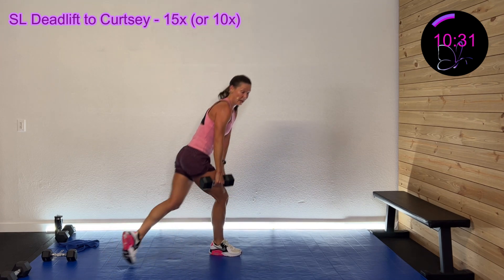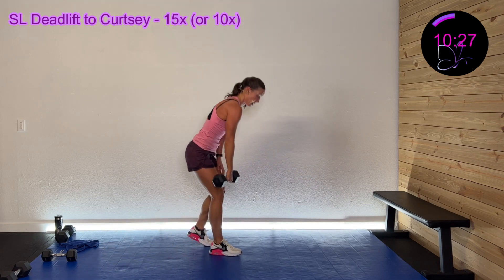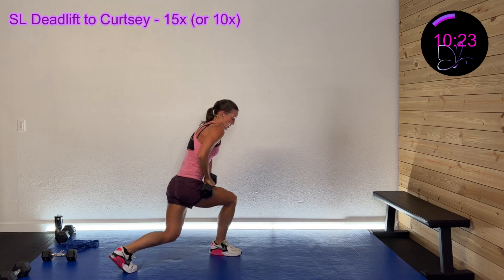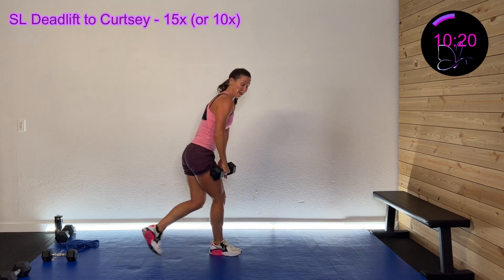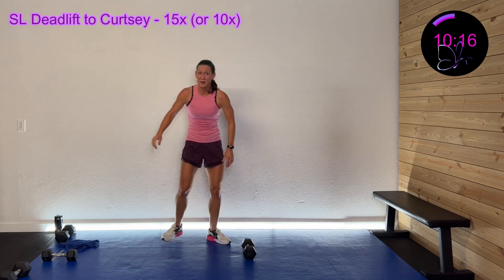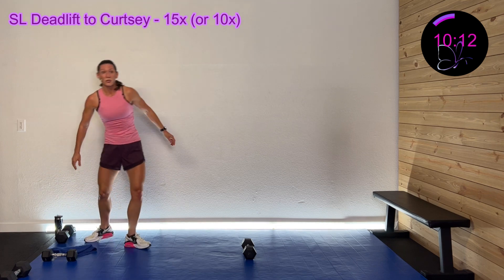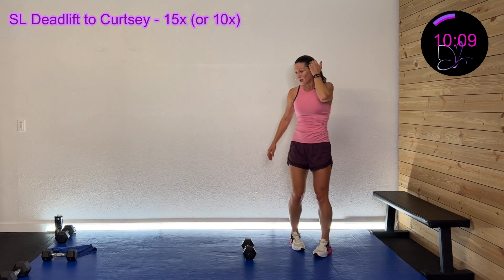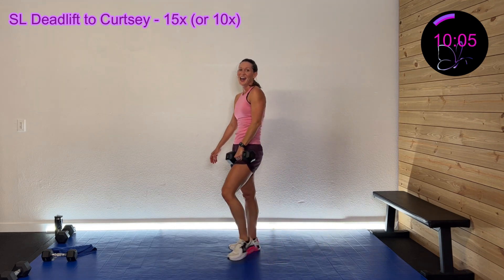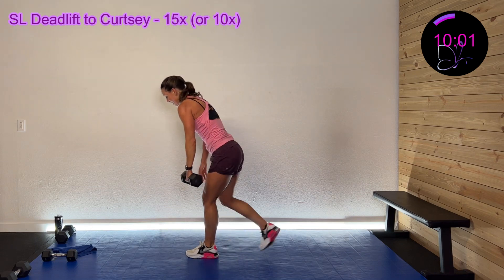30 seconds left. 20 seconds left — come on, come on, you got this, hang in there. Wrap that up in three, two, one — we got that left side. I'm trying not to go slower, trying to keep my speed up there. Here we go in three, two, one — hinge down and back.